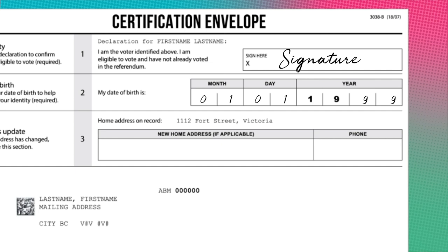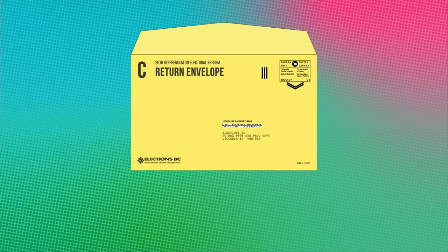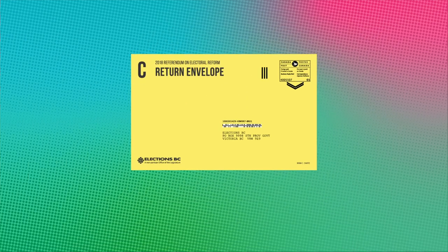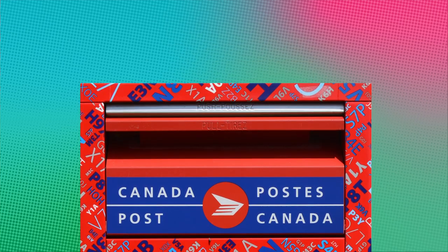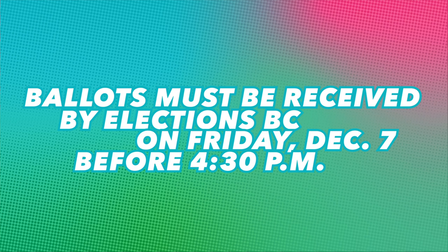If your home address has changed, write your new address and phone number in the space provided. Once complete, put the certification envelope into the return envelope. Seal and return it to Elections BC by mail or in person. The deadline to return your pro-rep ballot to Elections BC has been extended to Friday, December 7th at 4:30pm.